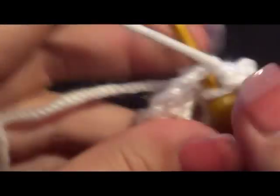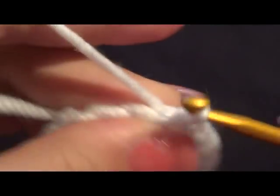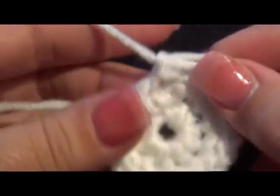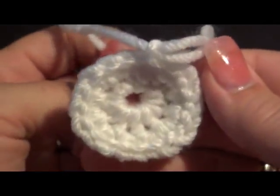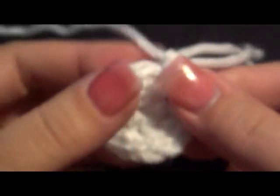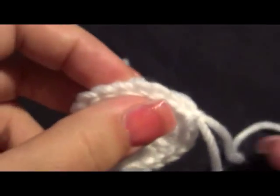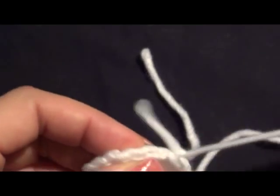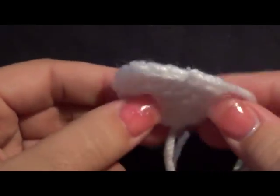That's big enough — we're gonna slip stitch here and give it a chain to lock that. Now grab your tail and just pull that in — give a nice little tug. See how that closes it right up? Go ahead and leave yourself plenty of yarn for the tail because you are going to use this to sew it into the hat. We're going to make another one.